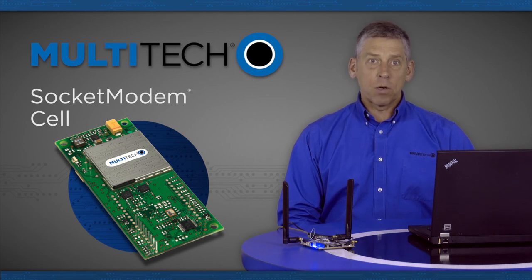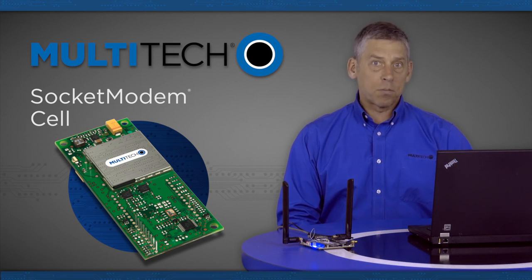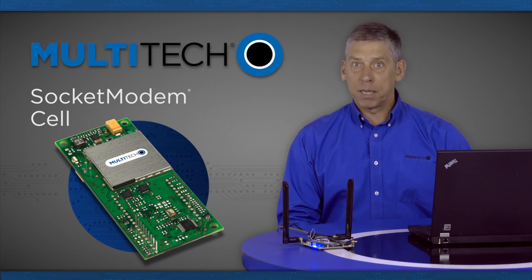The socket modem cell embedded cellular modem is a complete, ready-to-integrate communications device that is ideal for customers looking to add cellular communications to their solutions. The socket modem cell is carrier-approved and end-device-certified embedded modem from Multitech that decreases time to market and saves you money.